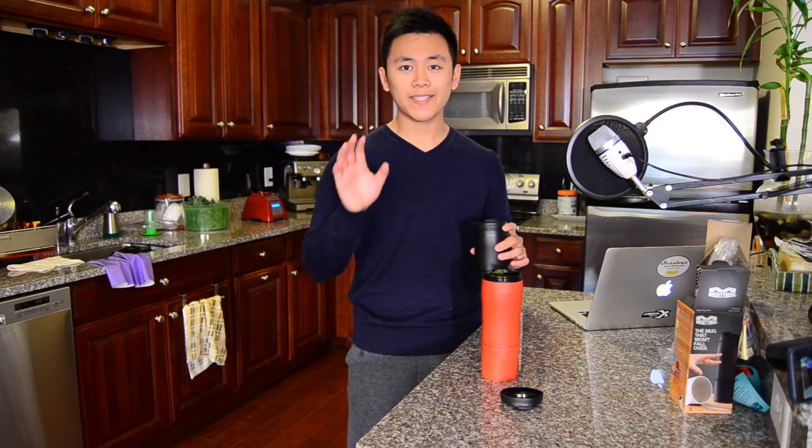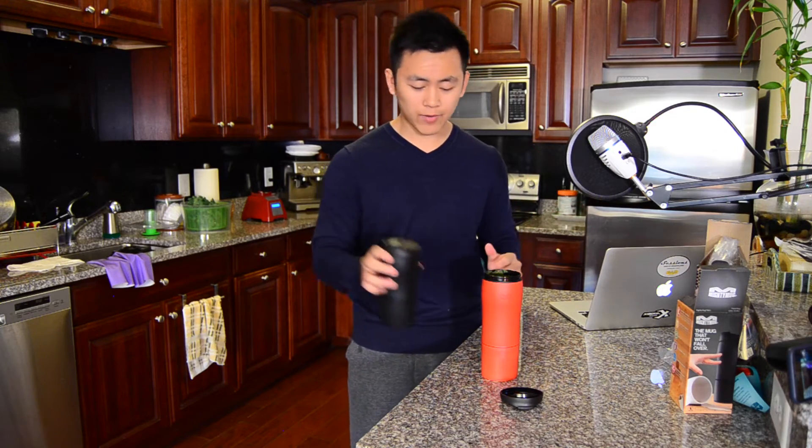If you do find that your mug isn't sticking perfectly, make sure the bottom is completely wiped off. Because if there's lint, debris, or whatever, that can prevent it from creating that vacuum seal.